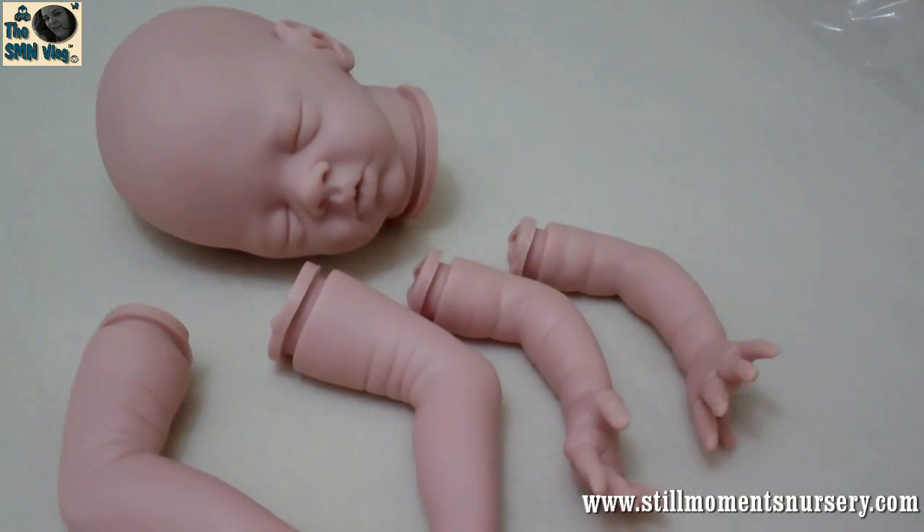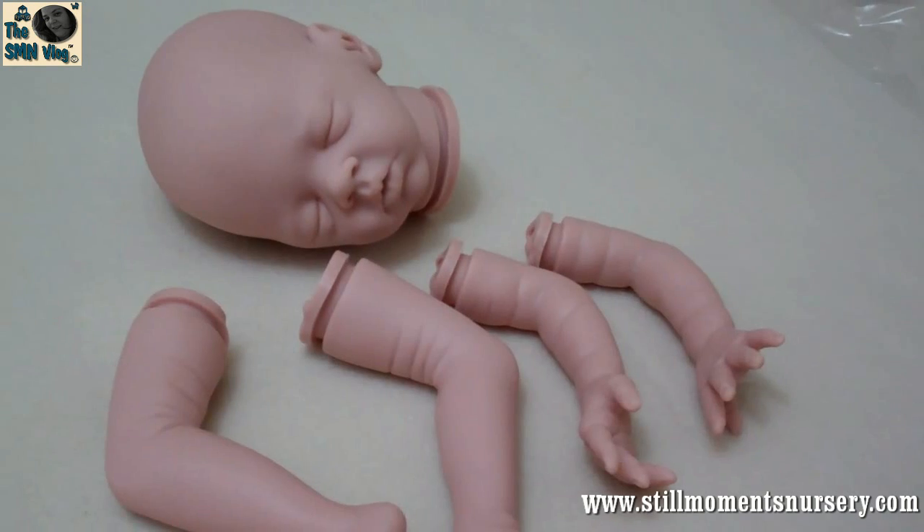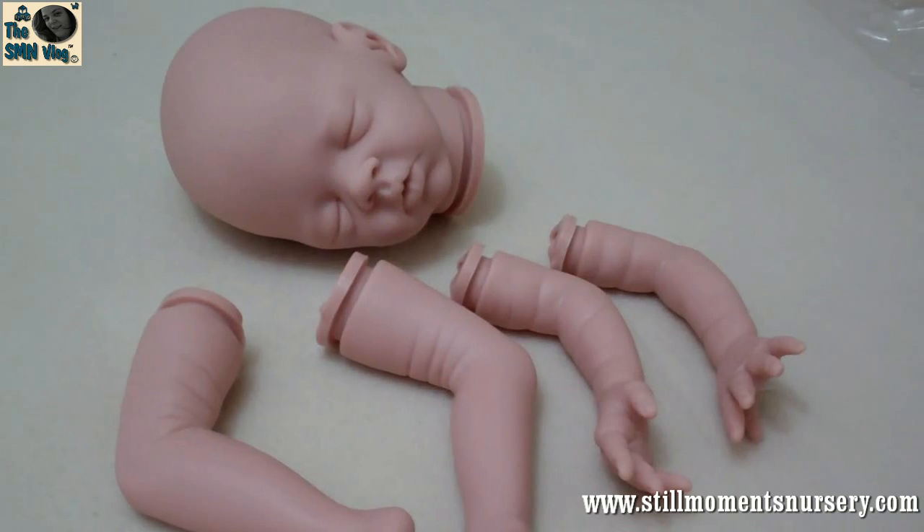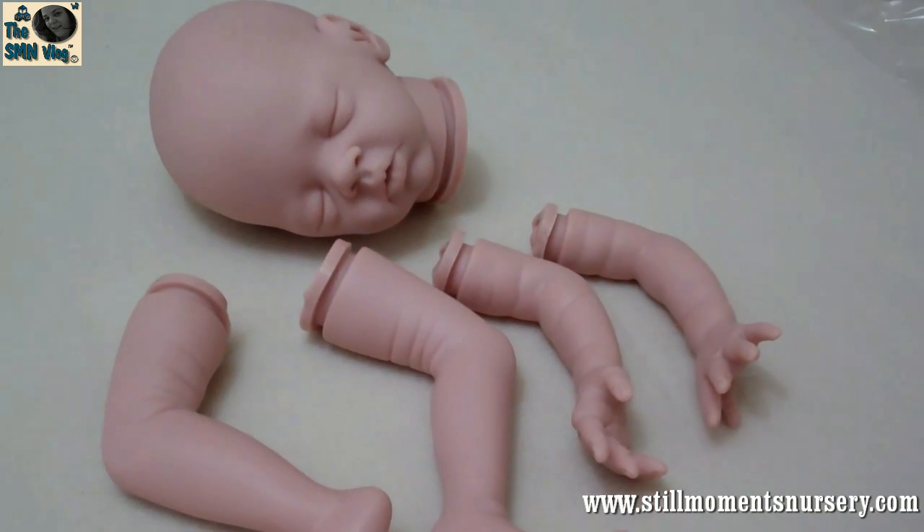Hey guys, this is Nikki from Still Bermits Nursery. I've just received this new doll kit in from Real Effects. It's the Daisy by Bonnie Brown. I just had to show you it because it's such an adorable kit.